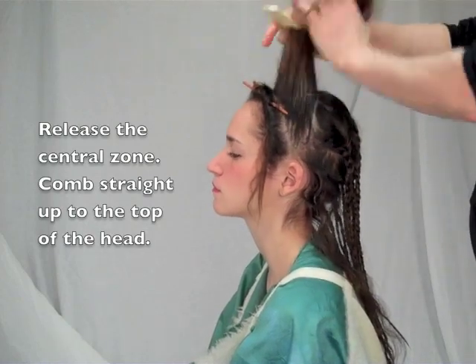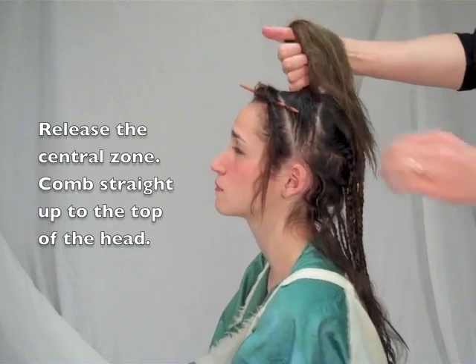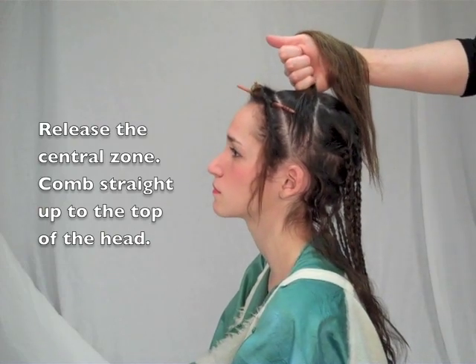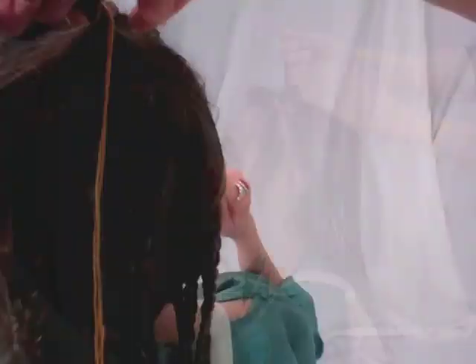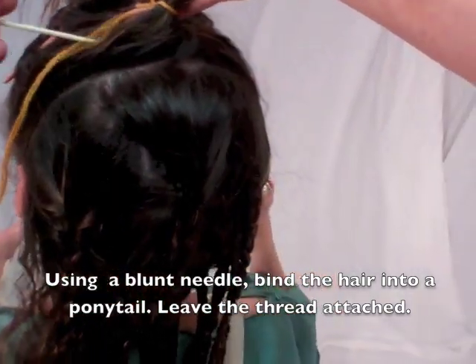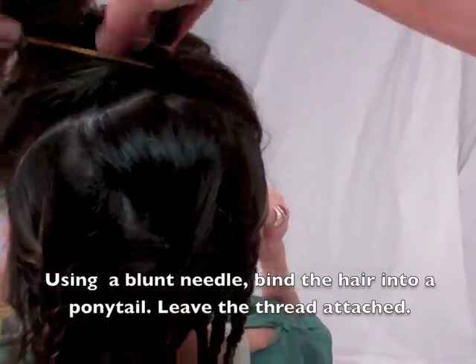After braiding the back hair, release the central zone over the ears. Comb the hair straight up to the top of the head. Use water or oil to control flyaways. Using a blunt needle, bind this hair into a high ponytail. Leave the thread attached.